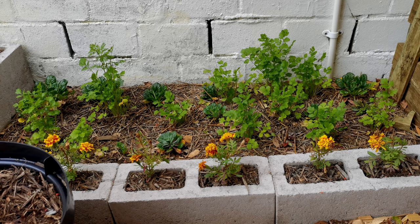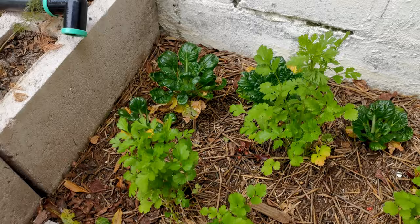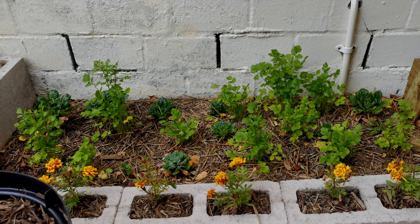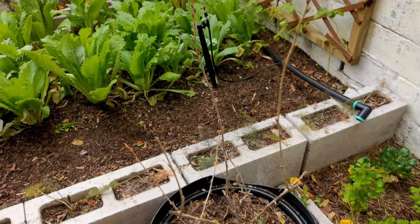The marigolds are a really nice defense against anything coming to attack the plants. You can see the tatsois are pretty healthy, slightly shaded from the sun and completely shaded from the wind. The coriander is doing really well.